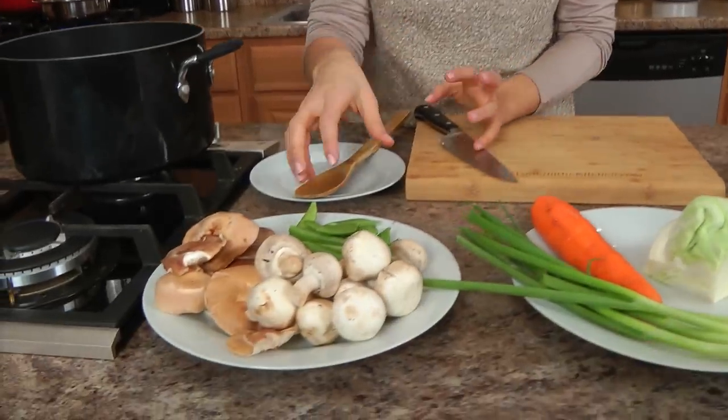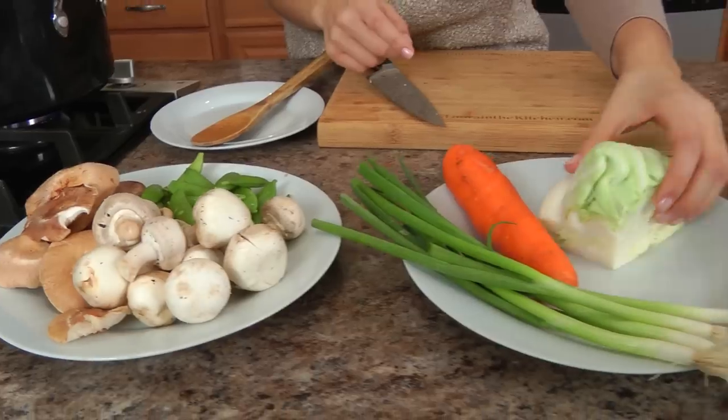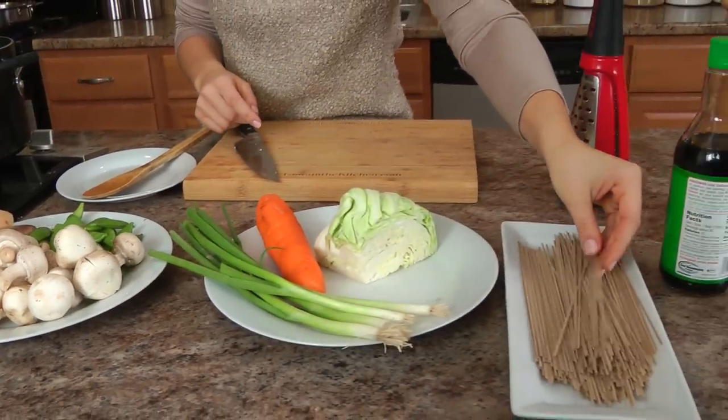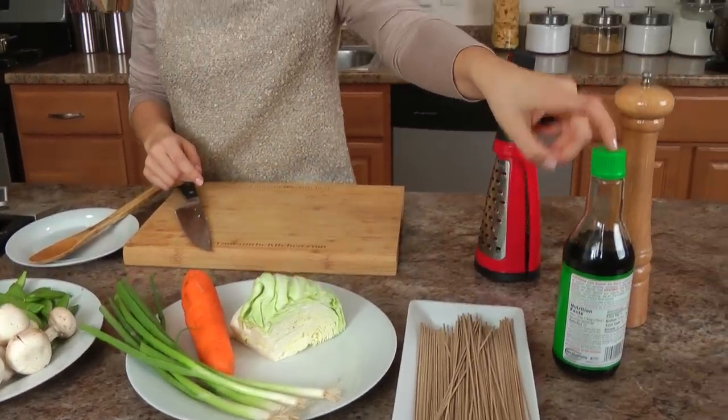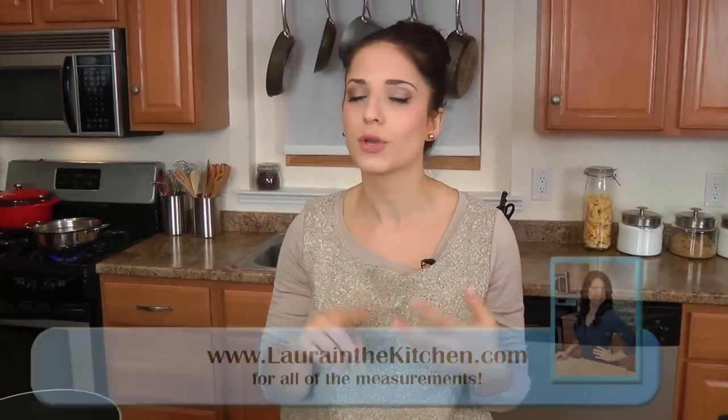I wanted to share this recipe with you — it's really not a recipe. It's something I've been literally living on, and my husband's been making for me, kind of throwing anything in it. He calls it his soba noodle soup, made with soba noodles and a variety of vegetables you might have hanging around. I've got a mixture of mushrooms, some sugar snap peas, green onions, carrots, some leftover cabbage, soba noodles, some low sodium soy sauce, black pepper, and some stock — vegetable, beef, you name it.